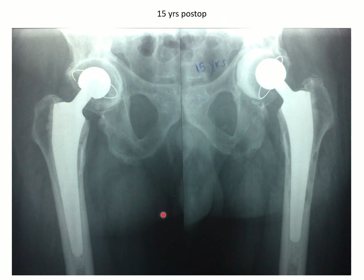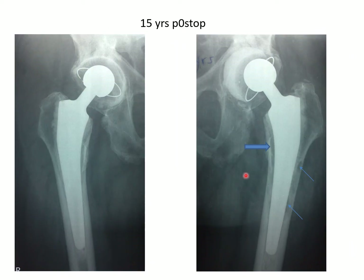Now this is the X-ray after 15 years, and actually still both components of both hips are in position and no particular complaint from this patient. These small arrows show you the areas of osteolysis.